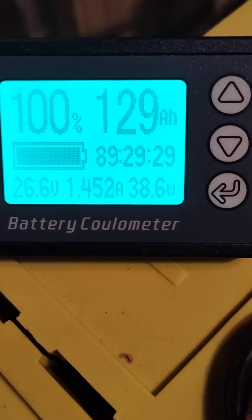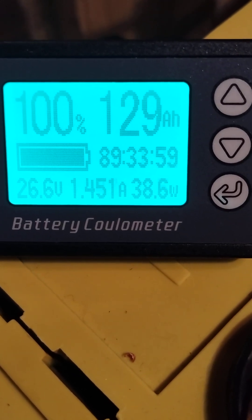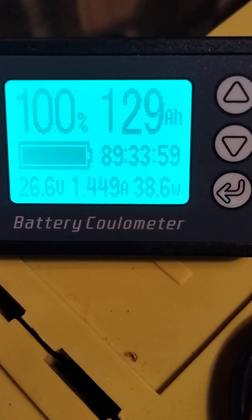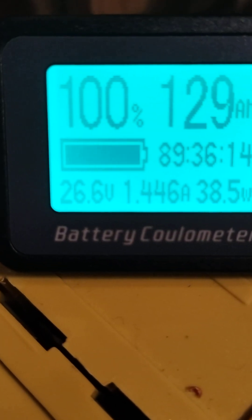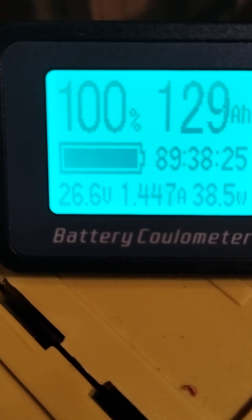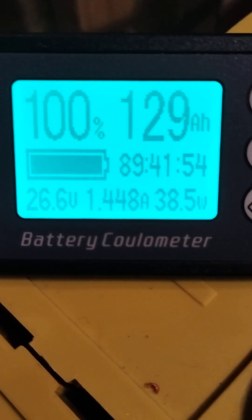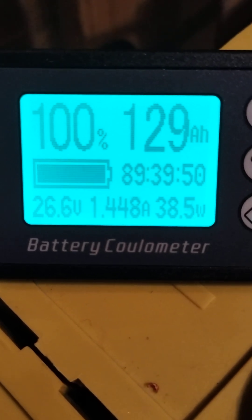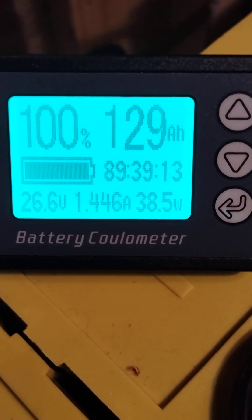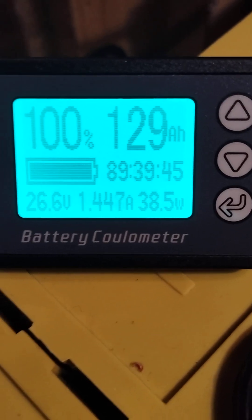It's a good consumption — it could have been lower but also could have been much higher. The voltage is 26.6 volts and the current drawn from the battery by the inverter is 1.44 amps. This is a very precise instrument showing us how much power we're taking from the battery.